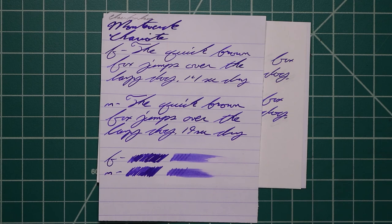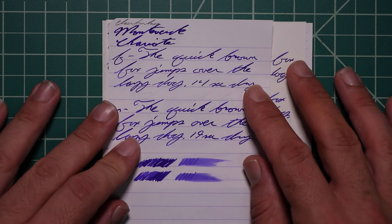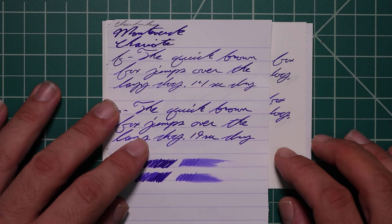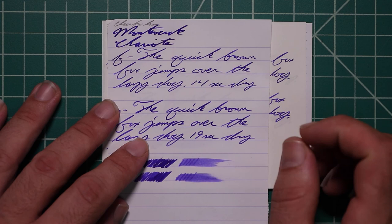Let's take a look at the Clairefontaine. No bleeding, no ghosting. The 1.1 has no feather spread, halo sheen, no shade. The extra fine is quite a bit lighter than the stub, with no feather spread, halo sheen, and some very nice shading spots. The K in Quick is much darker, brown starts dark and works its way lighter. The word 'the' is very dark, dog starts dark and works its way lighter. 14 seconds to dry.